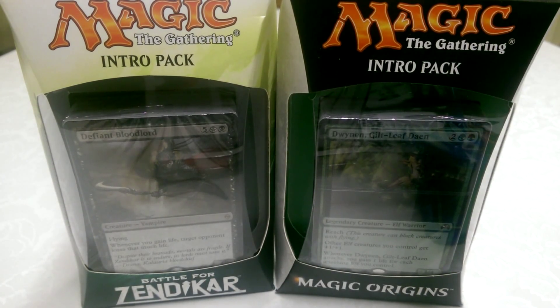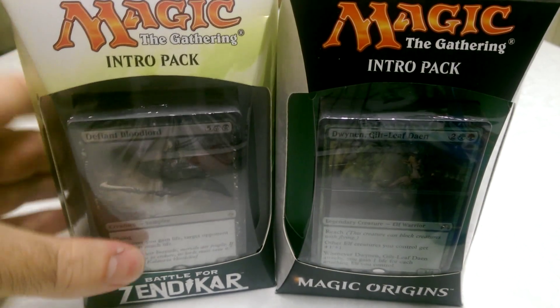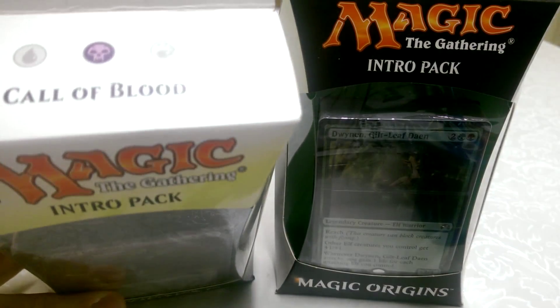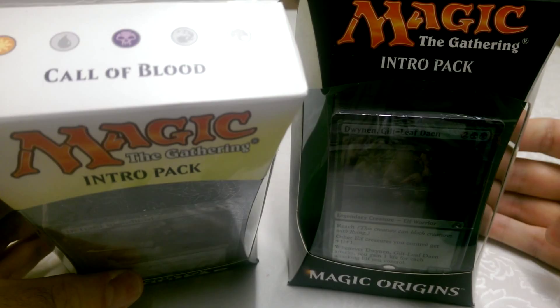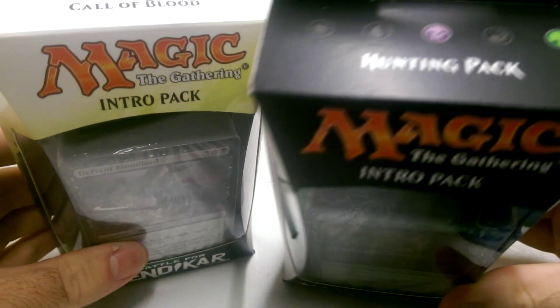Hello Magic the Gathering friends. I'm Riffuse Bunny and I'm here with Brad from Fish's View. Today we're unboxing a couple more Magic sets. We enjoyed the unboxing videos we did the other day so much that we thought we'd get some more. We've even got the new Battle for Zendikar intro pack, which comes with two boosters that we can open. We've got the Call of Blood for Zendikar and for the Magic Origins pack it's the Hunting Pack.